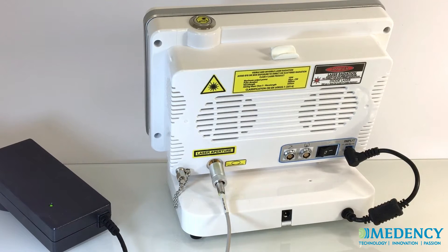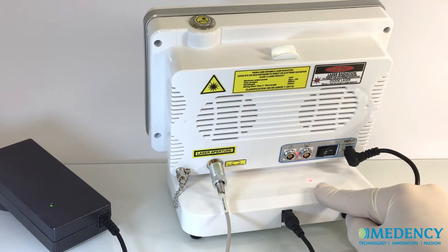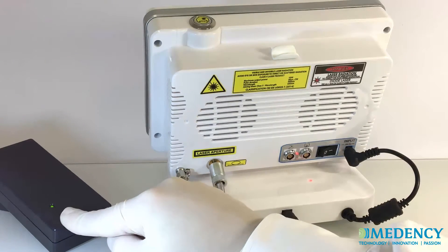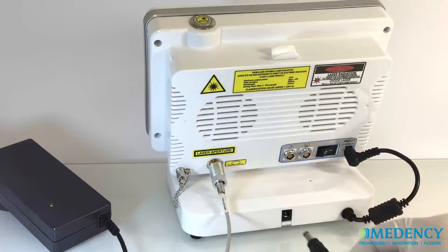Primo will operate using either DC power or rechargeable lithium-ion battery. To use DC power, connect the power cord to the laser console and plug it into a wall outlet. To use battery power, fully charge the battery first by plugging in the power supply and turning the laser console on at the power switch. Once the battery is charged, unplug the power cord from the wall outlet and the laser console. The laser console will then run on battery power alone.